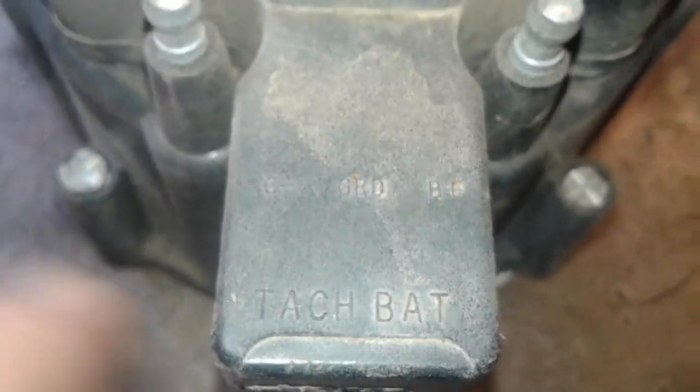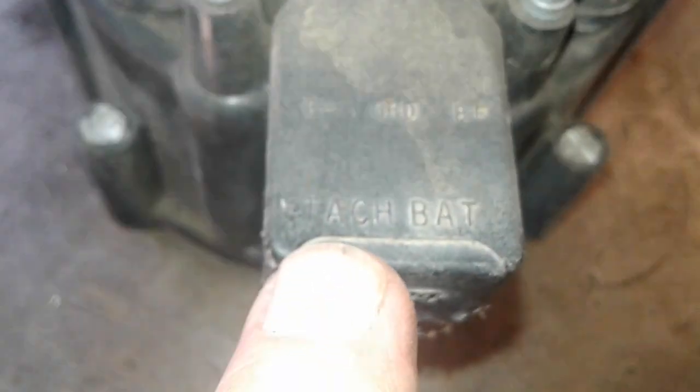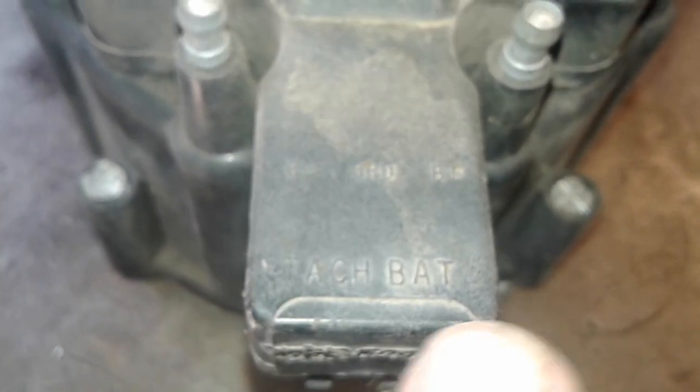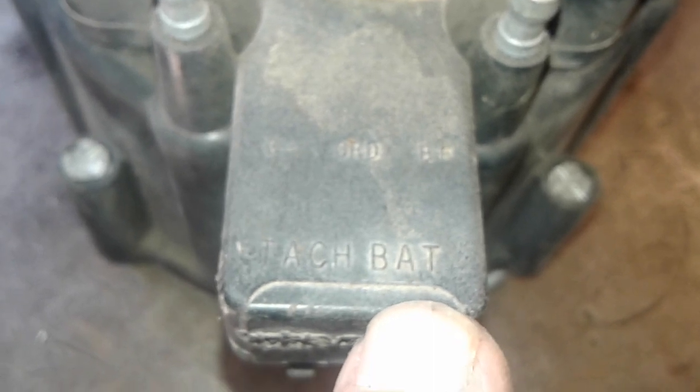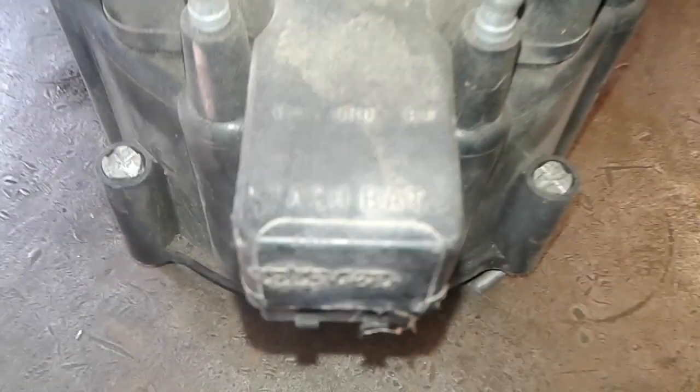If you look at the top — you'll see where it says 'tach' and 'battery.' This is your tach lead; this is gonna go to a tachometer. This has to go to switched battery. So let me know if you got that right, and if you do, then we'll start trying to diagnose why you don't have fire.